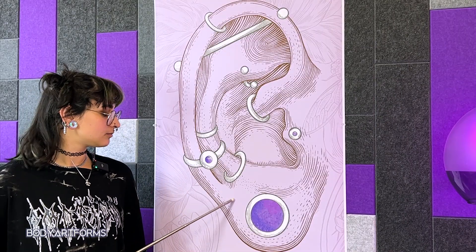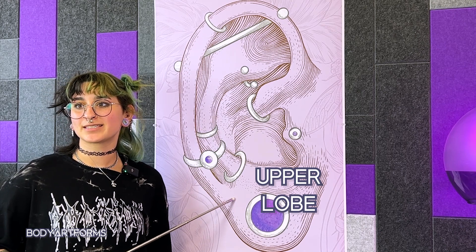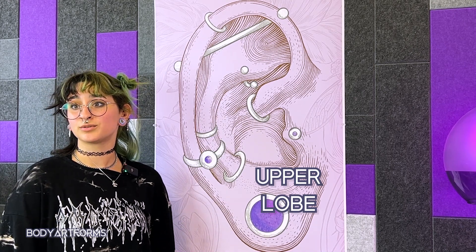The upper part of the lobe is called the upper lobe. It can be home to additional piercings and can also be stretched if there is enough soft tissue to do so.